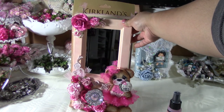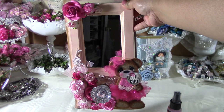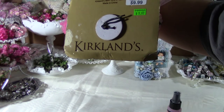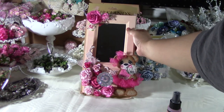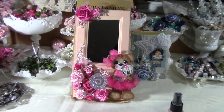This is going to go somewhere in my craft room — I haven't quite decided where yet. The frame cost me $9.97, so you can say this is about a $20 project total with the bear. That's my project, guys — thanks for watching!